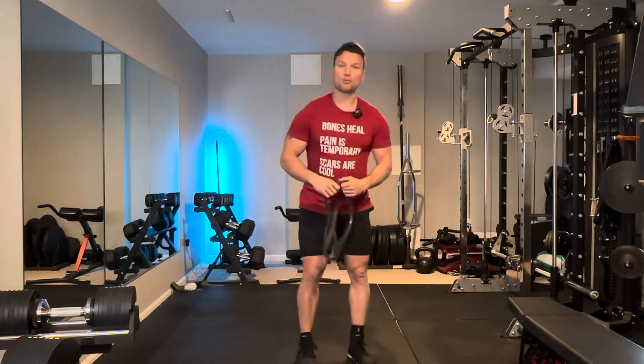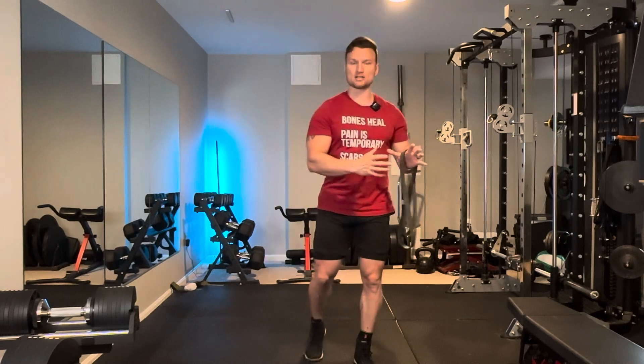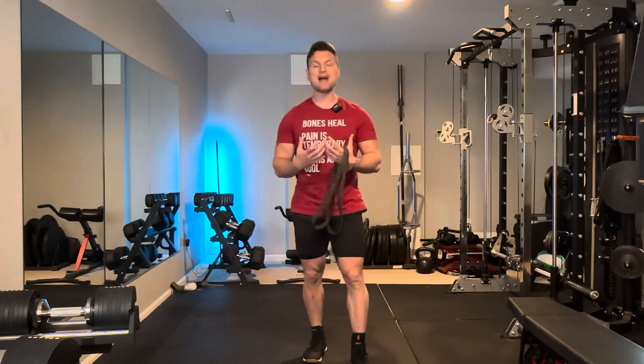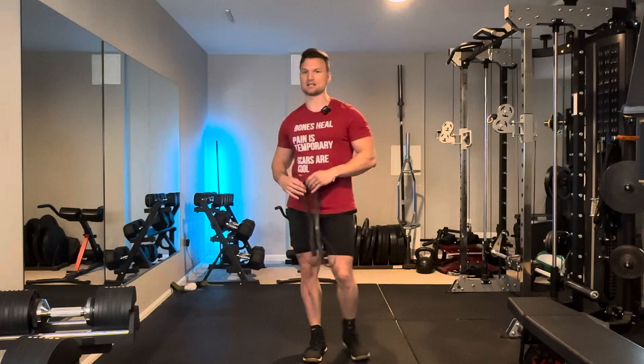The banded pull apart is not super complex, but these little details, if you can incorporate them, make the movement far more effective — especially when you're trying to warm up for big movements like bench press. You want to do this right and you want the patterns to set you up for success on those big exercises. If you've been doing it wrong, now you can do it right. You're welcome.